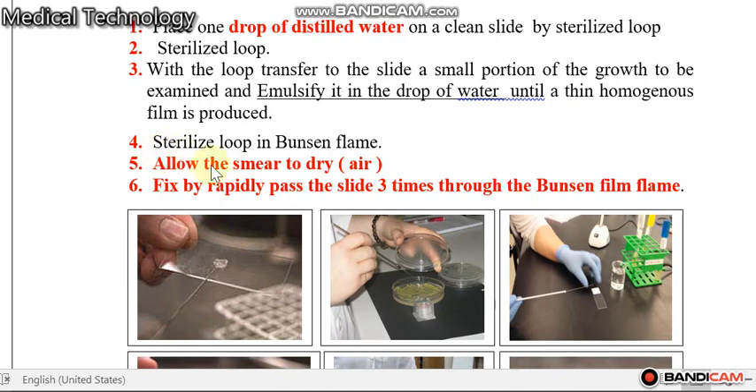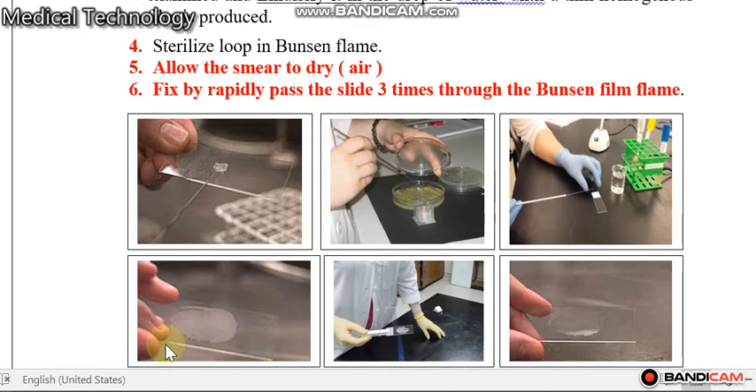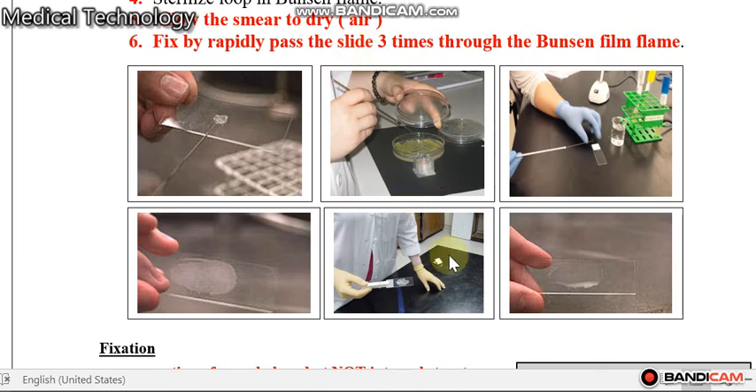Sterilize the loop in the Bunsen burner. Steps five and six are very important. Allow the smear to dry in air, then fix and kill the bacteria by rapidly passing the slide three times through the Bunsen burner. After this, the slide will become ready for staining.